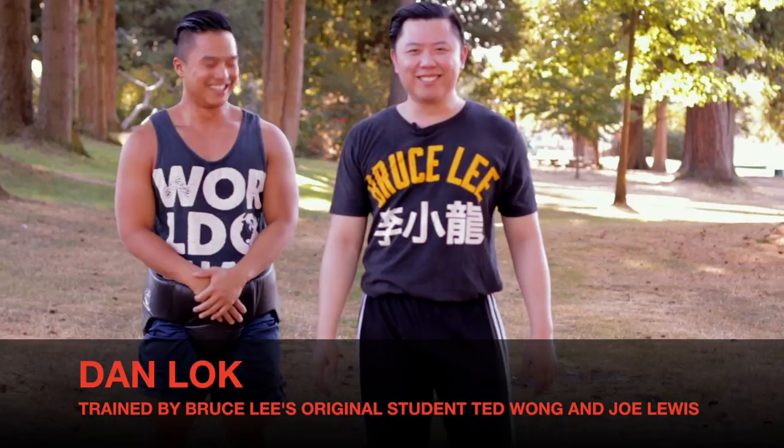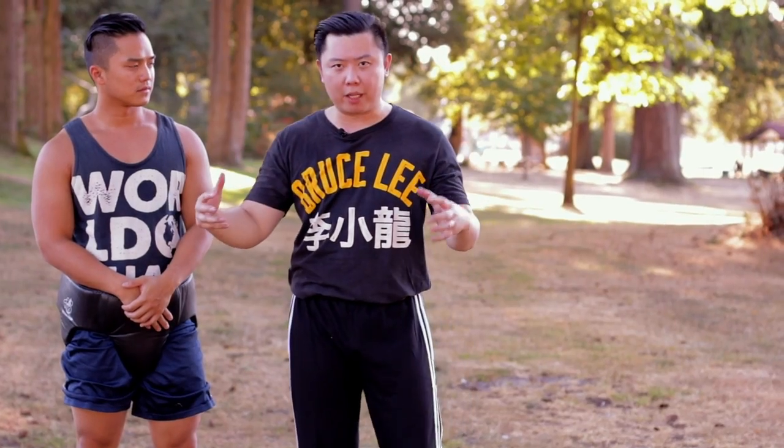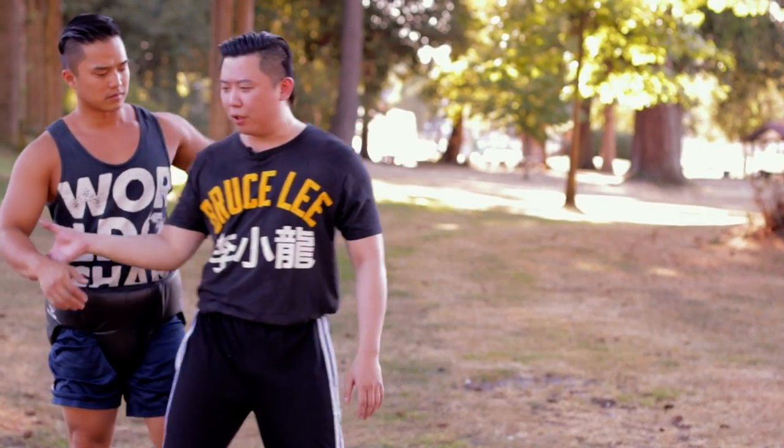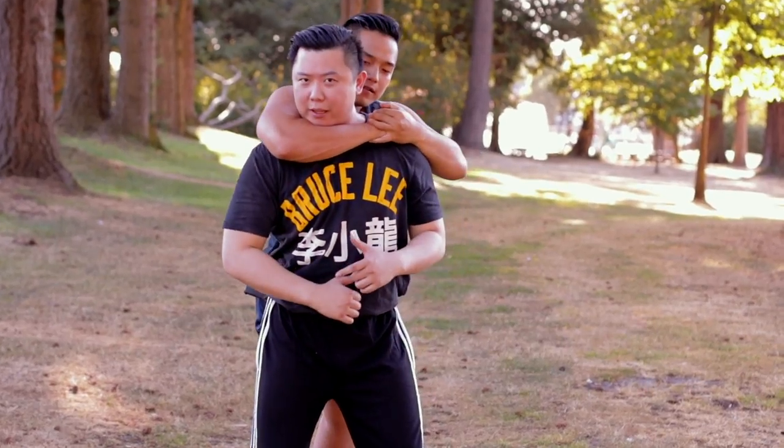How to defend against a chokehold. In multiple opponents, especially in group fighting, you'll see that maybe some guy is choking you from the back and then a friend is punching you — very common. Or on the street, someone tries to grab you like that.